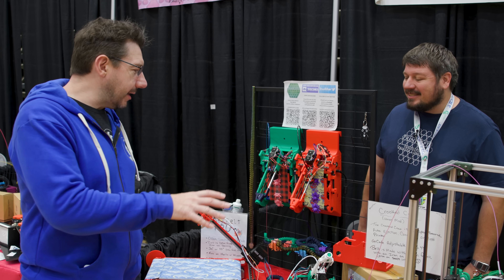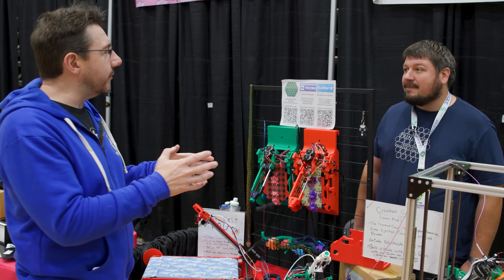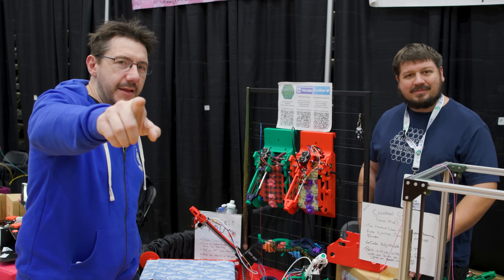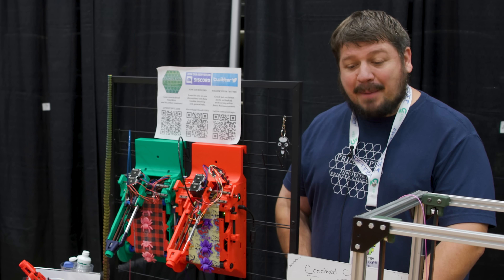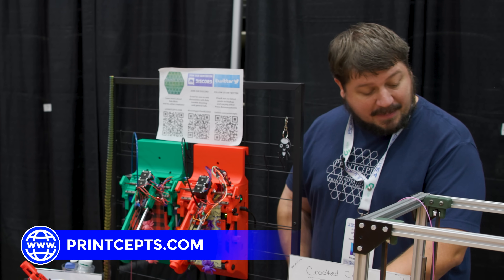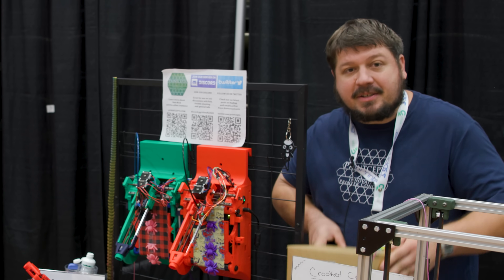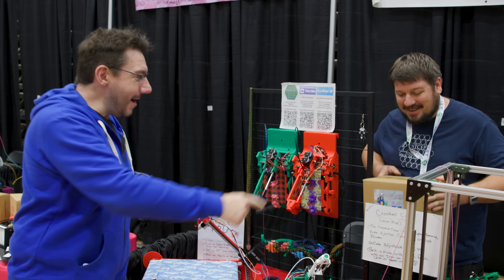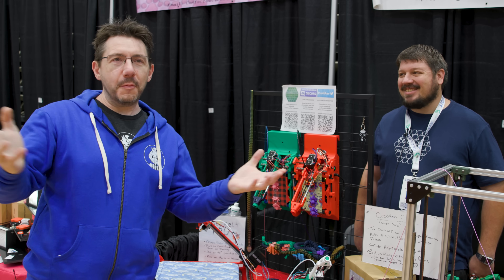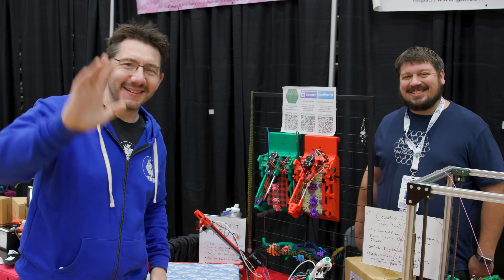I'm really glad we got to catch up here at 3D Printopia — it's really cool to see the evolution from what I unboxed that one time to a very productized version. For everybody that wants to learn more, you can find us at princeps.com. We're also on GitHub, active Discord community, and in about a week we'll have kits from Fabrico. We'll put all the links down below.